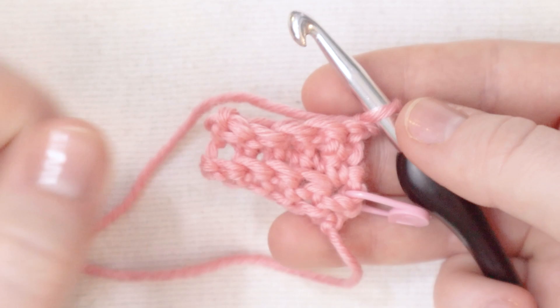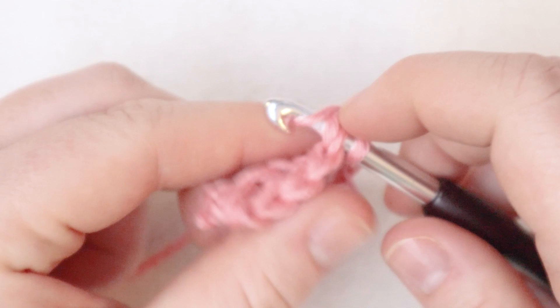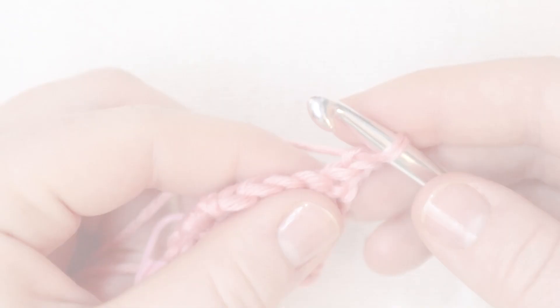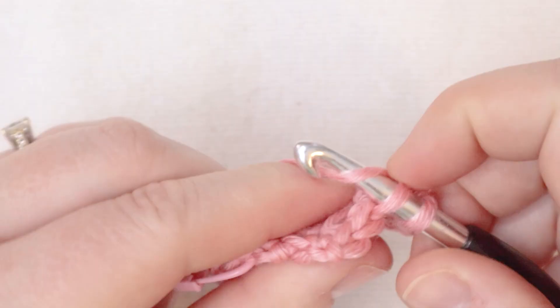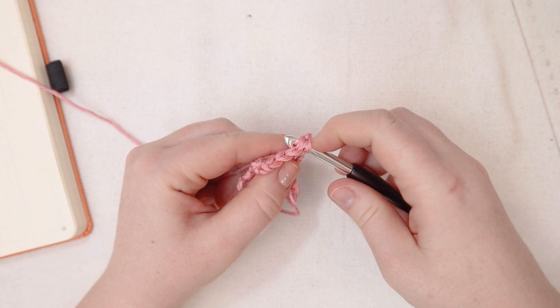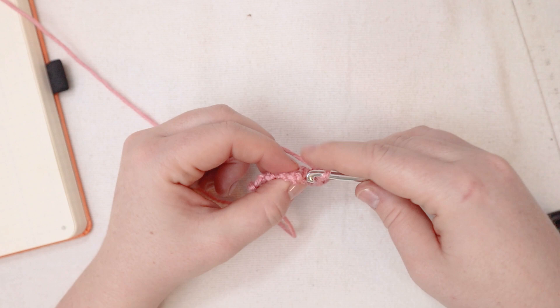For row number four, I'm going to start with a single crochet normally in the first stitch and then back loops only for the remaining four stitches of the row. At the end of the row, chain one and turn. Now for row number five, I'm going to start with a single crochet back loops only for the first four stitches and then for that last stitch of the row, I'm going to single crochet normally. And from here, it's actually a repeat of just those same two rows — single crochet normally in the first stitch of the row and then single crochet back loops only all the way across. Then in the following row, single crochet back loops only for the first four stitches and single crochet normally through the last stitch of the row. We're just going to repeat that back and forth until the rectangle measures long enough to get around your kitty's neck.